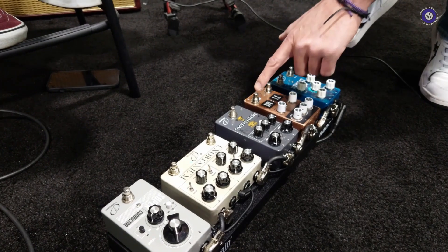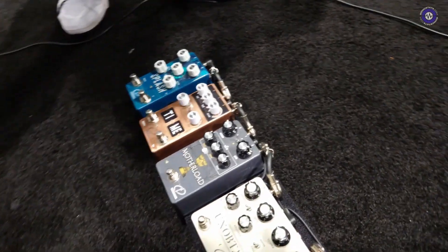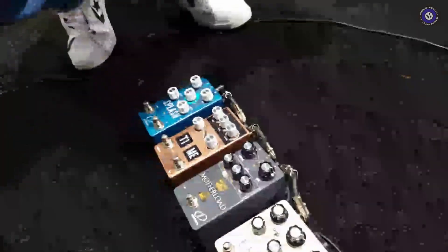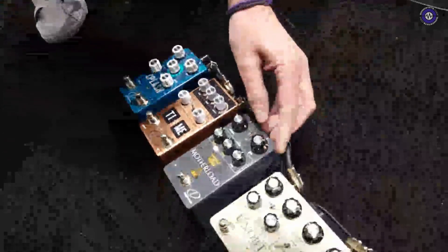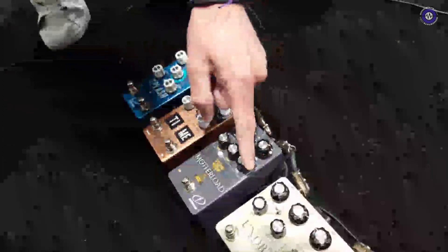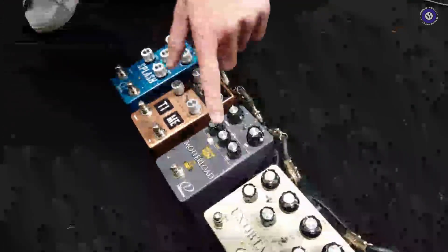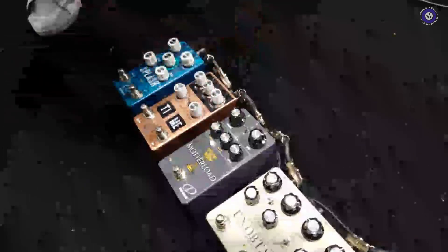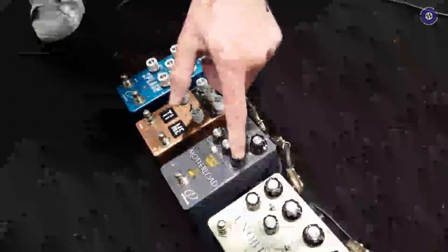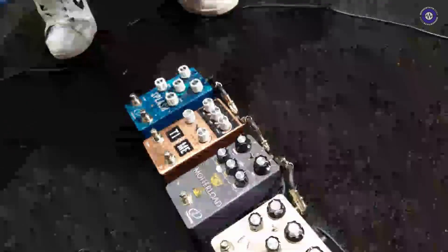Next one we have is the Mother Load, which is a fuzz distortion pedal based on RAT and Big Muff circuits. You have the selection of the RAT circuit with its own tone control — the filter control — and when you click to the Muff circuit, you have the tone controls there. But when you press the link button, you combine and engage all tone sections at the same time, so you get a whole new sonic palette of sounds.